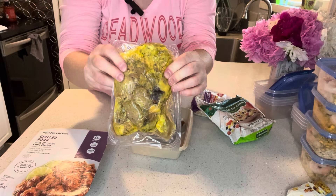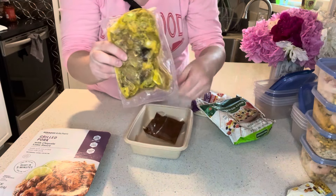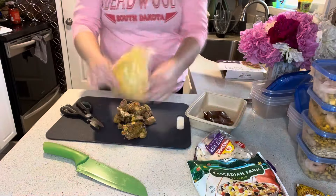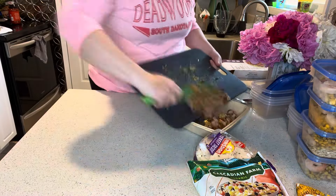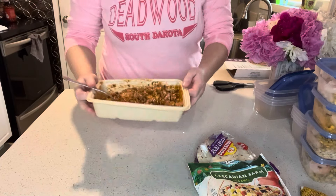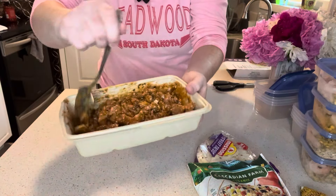I'm going to take this out of the packet and chop it up real quick because these are some pretty big chunks — I want them to be a little bit smaller. Then we'll get it mixed up with our sauce. We've got our pork chopped up and the sauce on it, and this looks good.